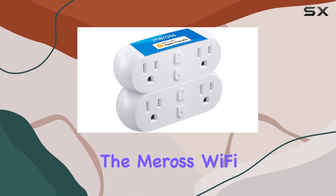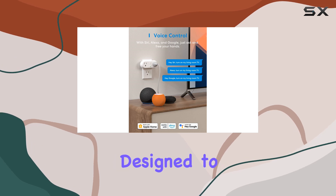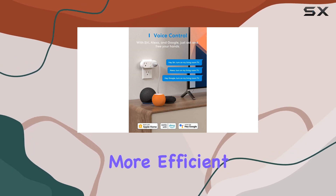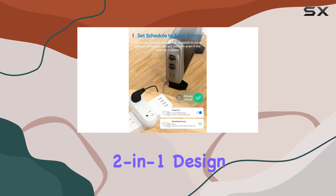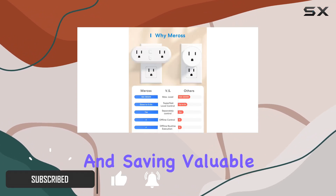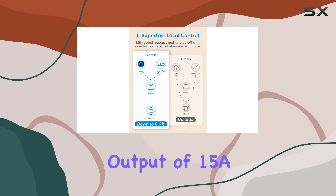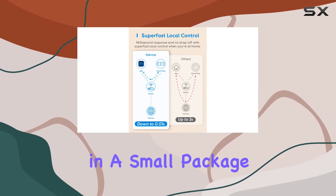Today, we're diving into the Miras Wi-Fi Dual Smart Plug, a 15A 2-in-1 smart outlet designed to make your home smarter and more efficient. Its compact 2-in-1 design provides two spaced outlets with one plug, ensuring no interference and saving valuable space. With a maximum total output of 15A, it's a powerhouse in a small package.